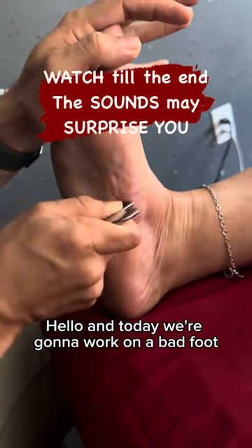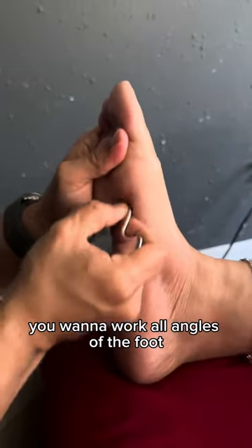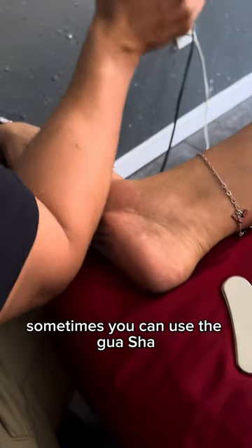Hello, and today we're gonna work on a bad foot. When tackling a difficult situation like this, you want to work all angles of the foot, and you can use anything — you can use your hands, you can use your forearm, sometimes you can use the claw shot. That's personally one of my favorites.